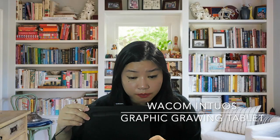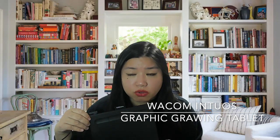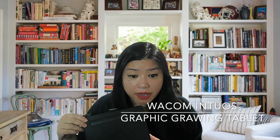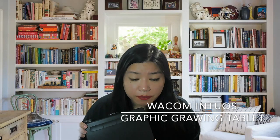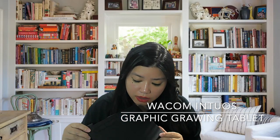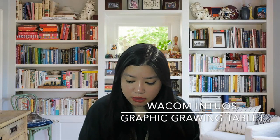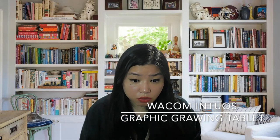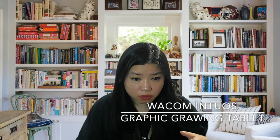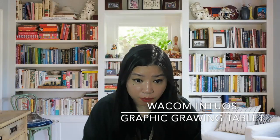I also have a Wacom graphic drawing tablet. I use it for whiteboarding to draw architectural diagrams with my customers, and it comes with a pen that doesn't need charging. Some people use it as a mouse as well. Some people draw Japanese anime and all sorts using these — it's quite convenient. This is a small size, but you can also buy bigger sizes or one of those fancy ones with an LED display built into the drawing board.